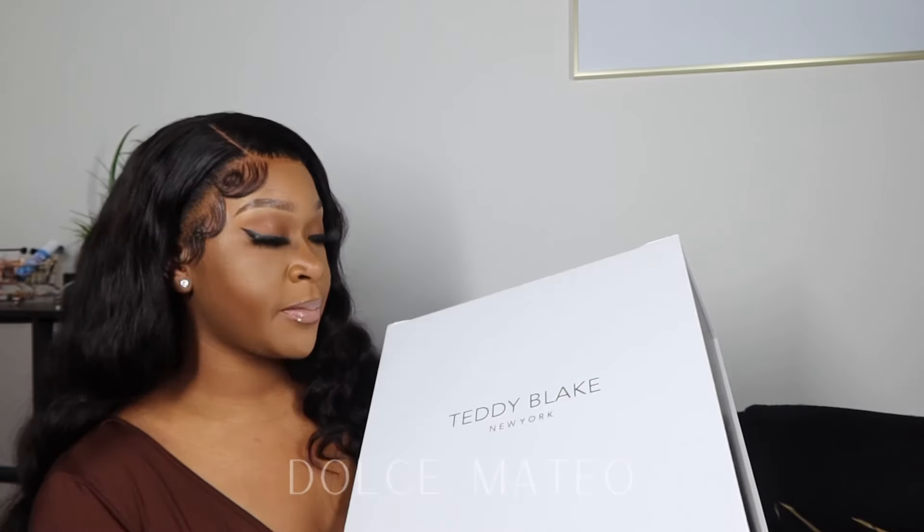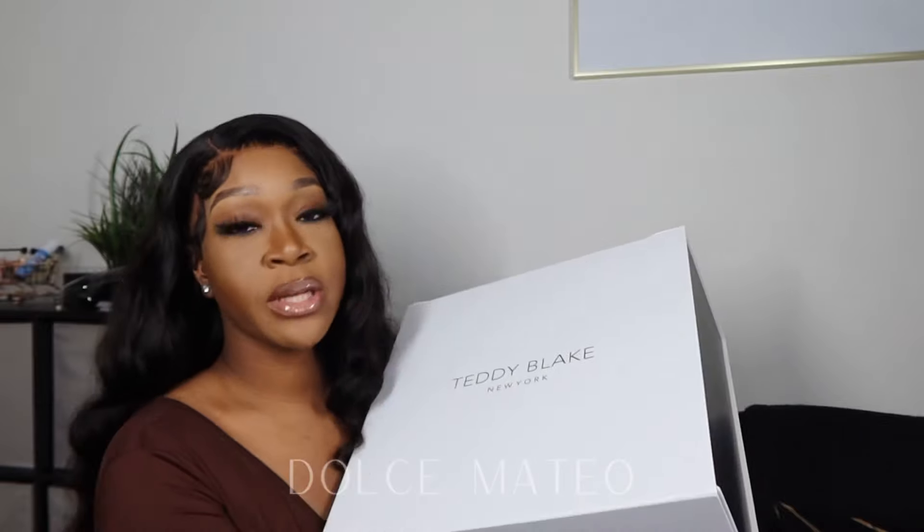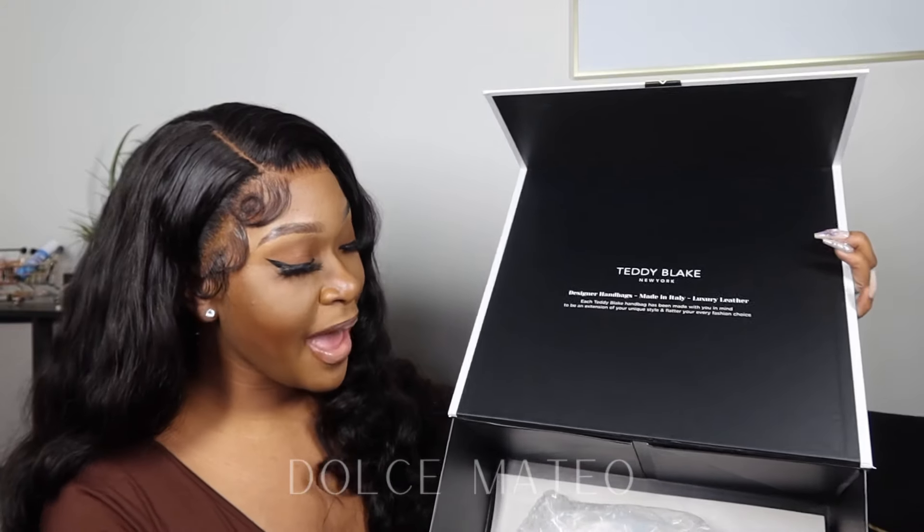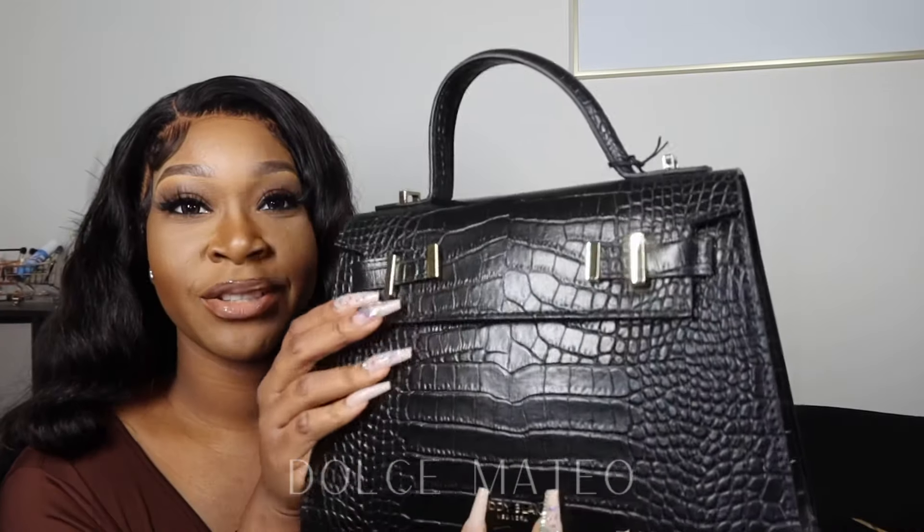I received my purse in the mail and I've had her for a while now. I'm super excited to unbox this with you guys, so let's go ahead and open her up. Even though it says Teddy Blake New York, the purses are actually handcrafted in Italy with genuine leather. I love the way that they box their bags — oh yeah, come to mama, so pretty!